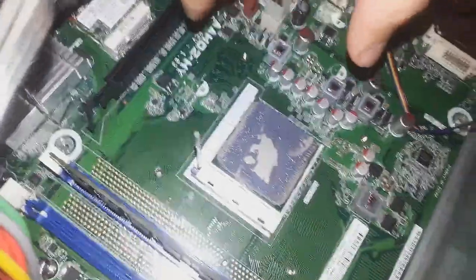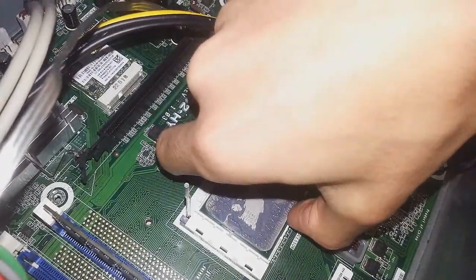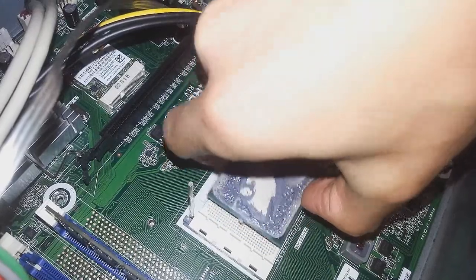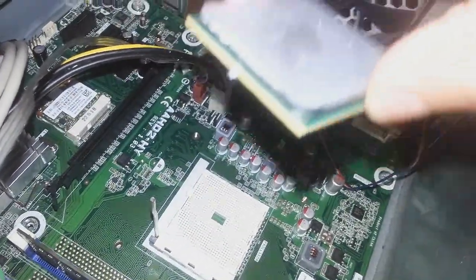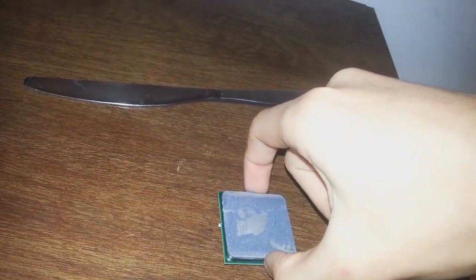Do that — not too hard, you don't want to break anything. And gently lift it out. And voila, it's out. Now when you set it down, make sure to be extremely careful not to break any of those really fragile things.